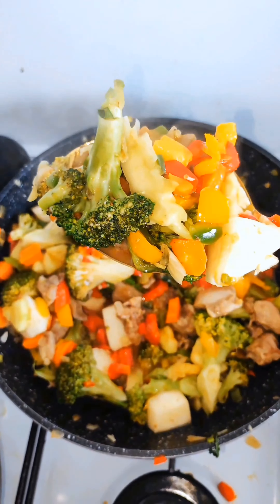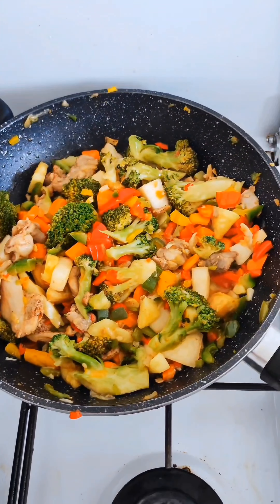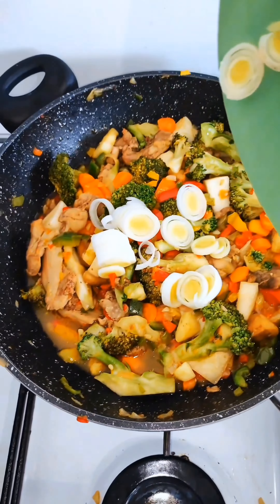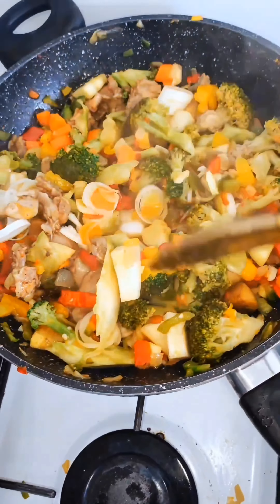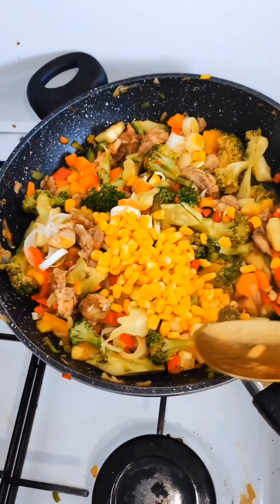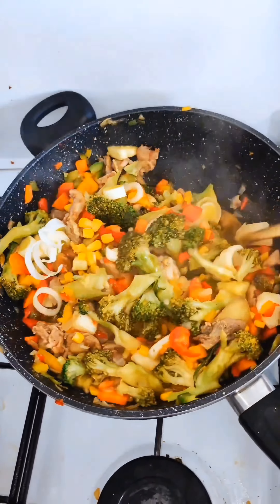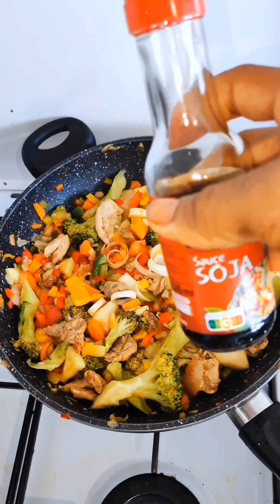Look at how delicious and colorful this is looking. I let it continue to cook on low heat, adding more celery and continuing to mix. I give it a last mix, then I add my corn maize. Like I said, you can use any amount of vegetables you want.